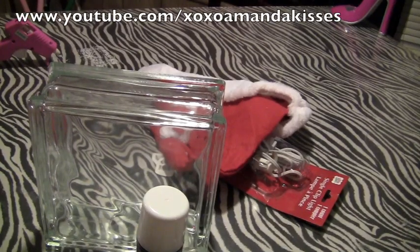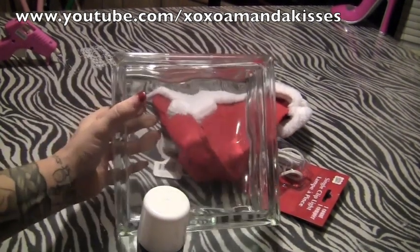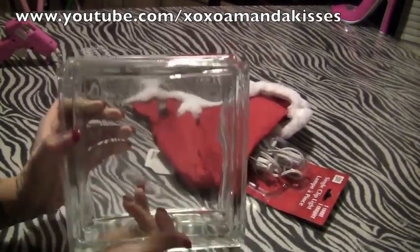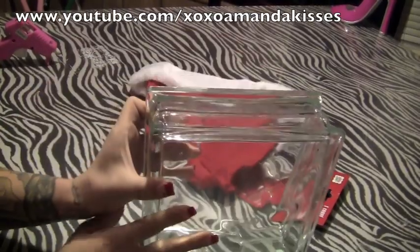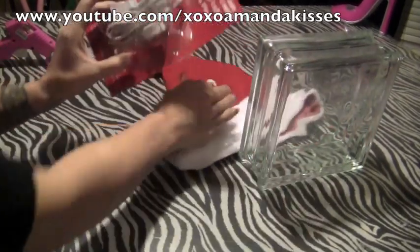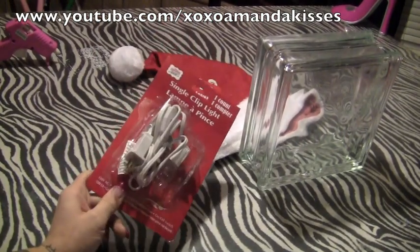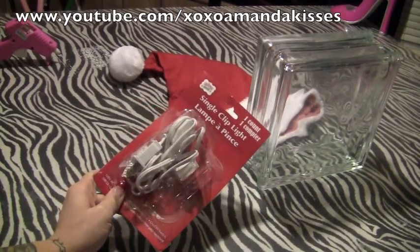Hey guys, this is going to be another DIY and it's going to be a Christmas light. What we're gonna need is a block light — I picked this one up at Walmart and I think it was $8 or $5, less than $10. You're gonna need a Santa hat that I picked up at the Dollar Tree for a dollar, and a light set I also got at the Dollar Tree — this was in my chandelier DIY video and I picked up another one.